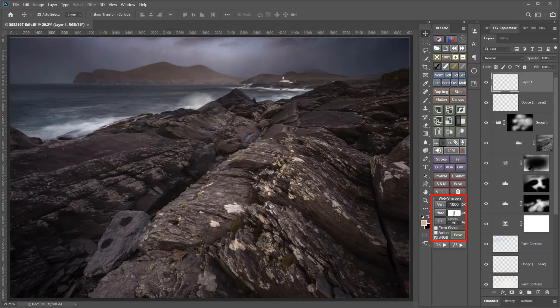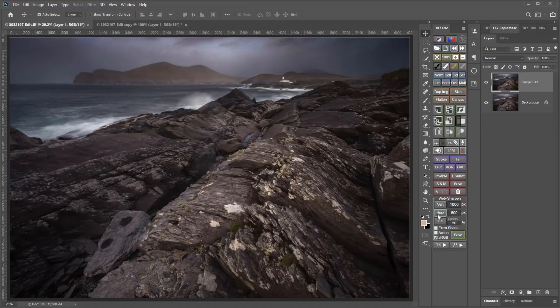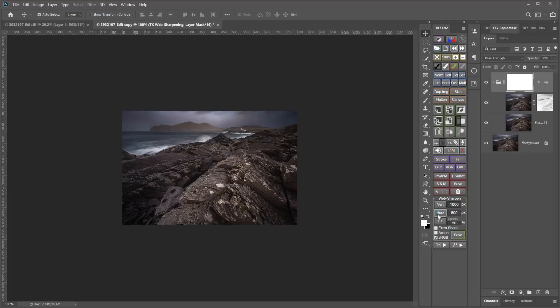When I create an output copy for screen viewing, I personally use the TK panel. I just enter the size in pixels I want it to be, and the panel sizes and sharpens the image for me, and it does a much better job than simply sizing and sharpening with either Lightroom or Photoshop alone. I'll link to a couple of videos below that show how I use the TK Web Sharpener in more detail.